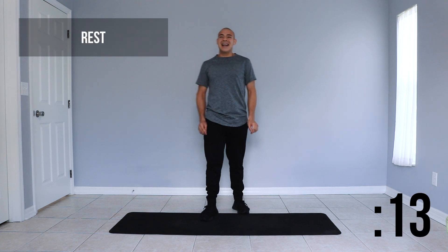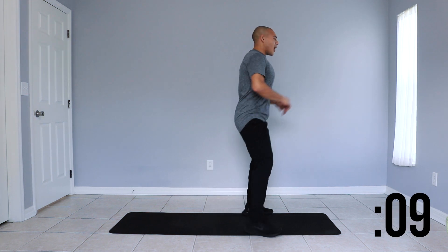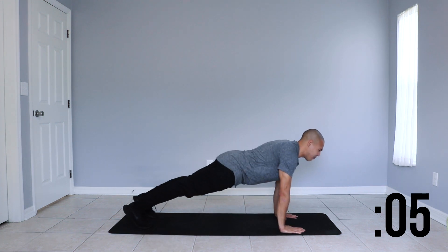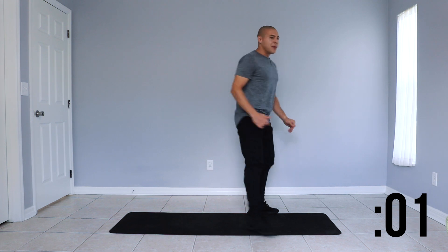Great job. Next up we're going to have burpees. This is going to be a combination of a squat, a frog kick or step back, and a frog kick up and squat up. Let's go.